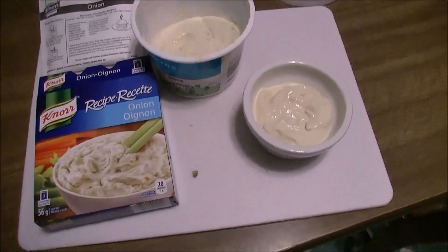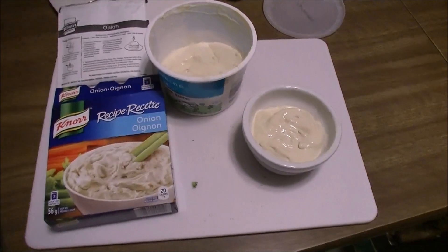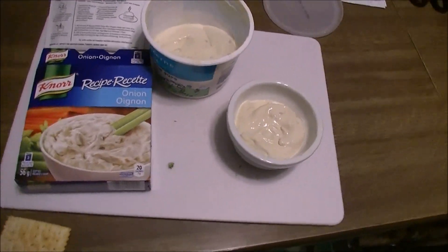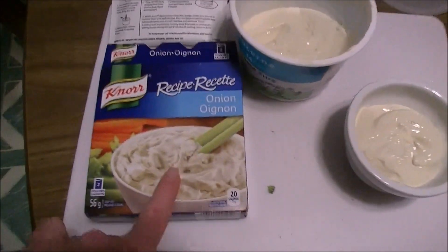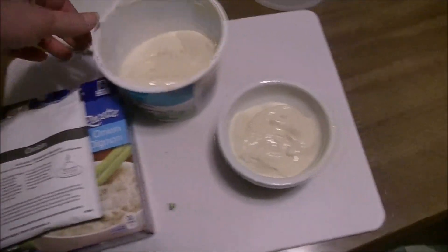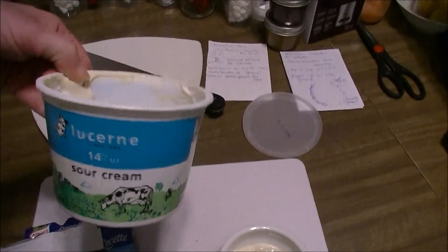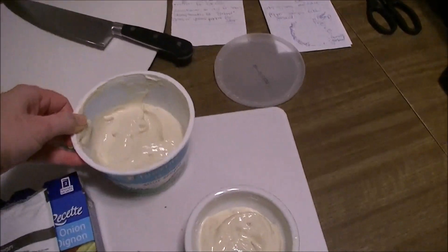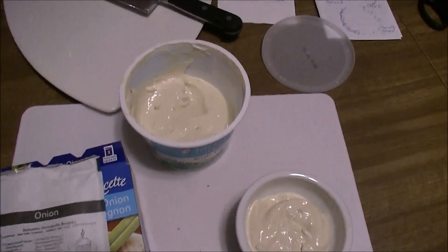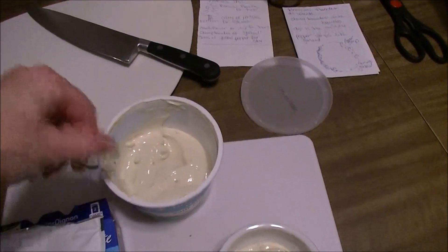Hi guys, welcome back! Here is a real quick dip trick for you. Along with veggie trays, dips usually go hand-in-hand. This is a really quick and easy one — my go-to fail-safe. You get one packet of onion soup mix like that, and 500 mils of sour cream, the whole container, and then literally dump that in there and stir it around.